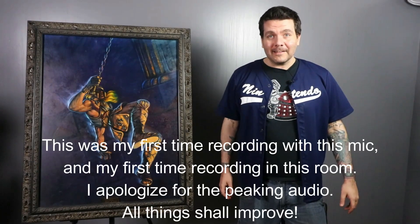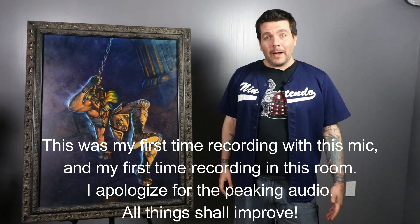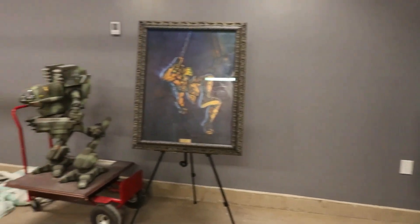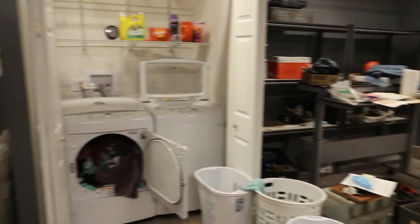Hello, and welcome to the very first episode of Art of Nintendo Power. On this channel, I'll bring you the art, craft, and history of Nintendo Power magazine. I'm coming to you from here, the Art of Nintendo Power studio, also known as my garage. I know it's not much to look at now, but I figured that we'd start early and then you could watch me slowly build the studio into something really cool.